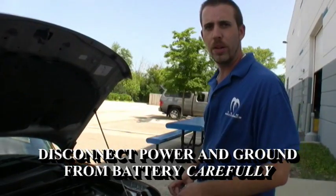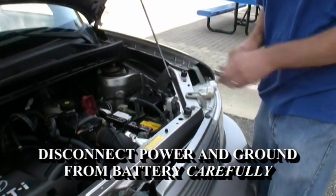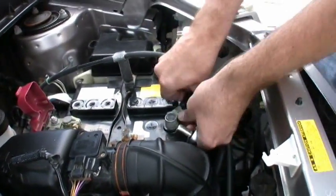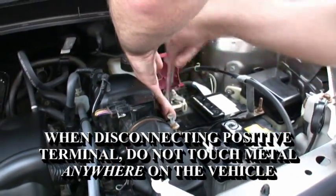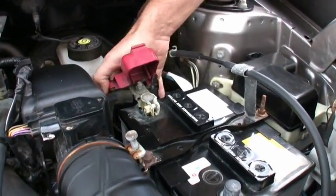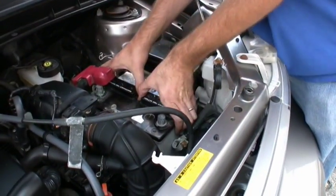First thing you're going to want to do is disconnect the power and ground on your battery, because we're also going to be replacing this battery with a Kinetic HC1800. We'll go ahead and take this little battery out of here.